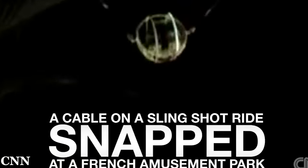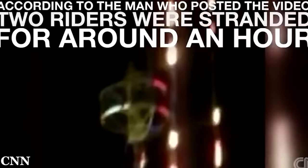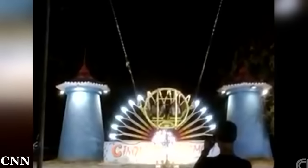On August 4, 2015, a showman-created slingshot at Luna Park in France was operating normally. As the ride capsule loaded with two riders descended from its initial launch, the single bungee on the right side of the ride snapped, causing the capsule to fly into the left tower. The impact left one rider with a broken leg and the other rider uninjured. The park blamed the accident on a manufacturing defect, and in the video you can see what appears to be fraying on the right bungee prior to launch.